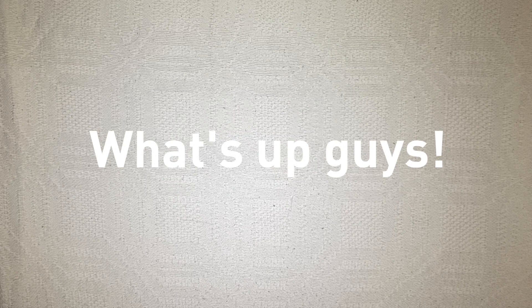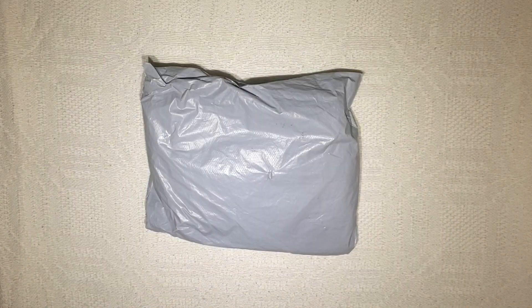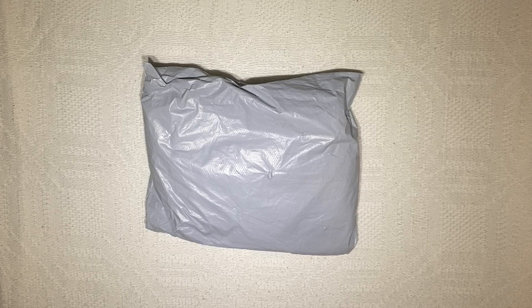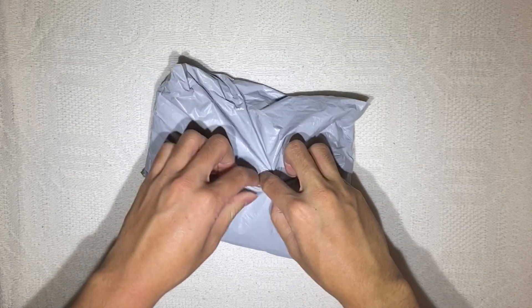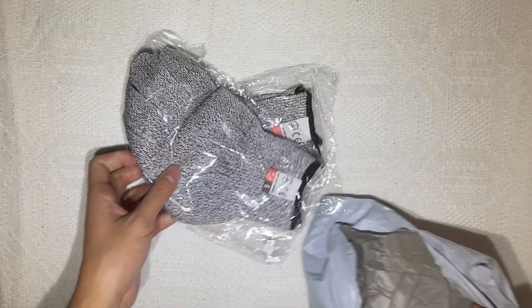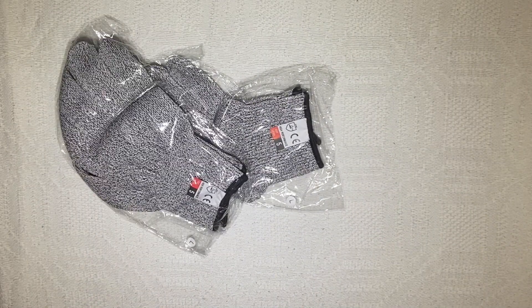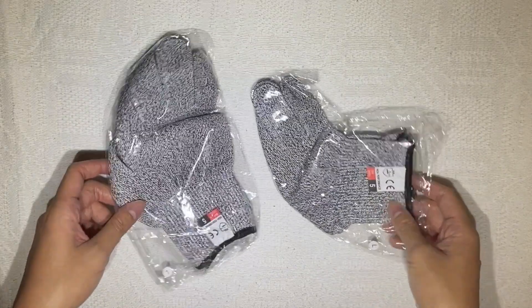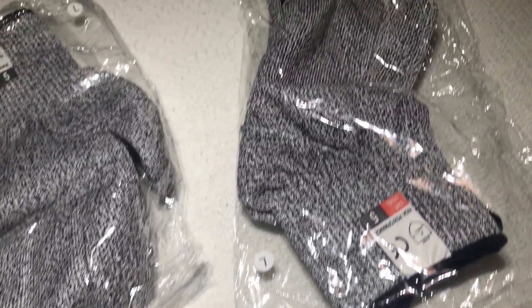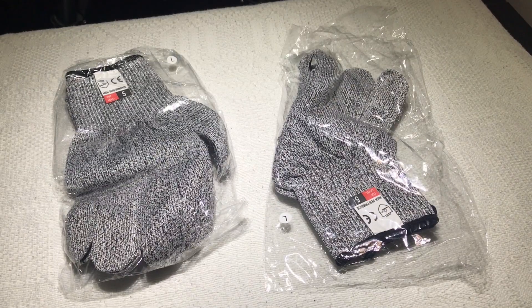What's up guys, welcome back to Proxima Reviews. We'll be opening today a pair of cut-resistant gloves — or that's what they say, I hope it is. So without further ado, let's just get on with it. Here we are: some level 5 cut-resistant gloves. I don't know why I bought this but it just looked cool to have some cut-resistant gloves, and some stuff are cheap so I tried it out.